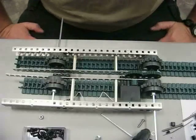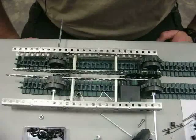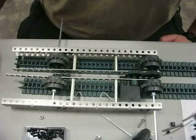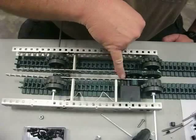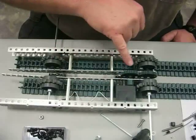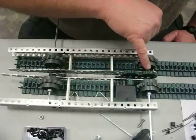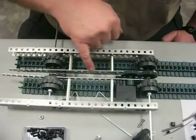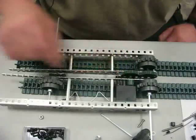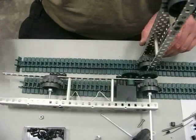Here we are after a couple hours of work, and we pretty much have a good concept of how this is going to work. We have one servo right here. This servo is going to drive this gear, which in turn drives this fixed gear. This fixed gear is attached to the frame member right here, and when it turns, it lifts up the flipper.